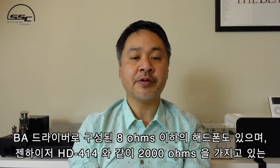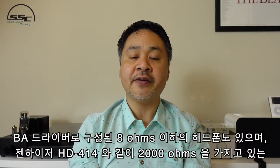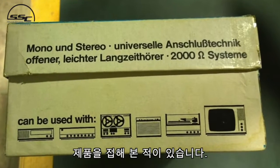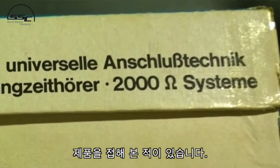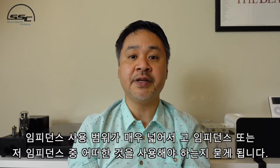Headphones can come in a wide range of impedance. We've seen some balanced armature IEMs that are down to 8 ohms, and some over-the-ear headphones like the Sennheiser HD 414 — the original one — that are 2,000 ohms. So the range can be very wide, which leads us to ask: what impedance should I use?